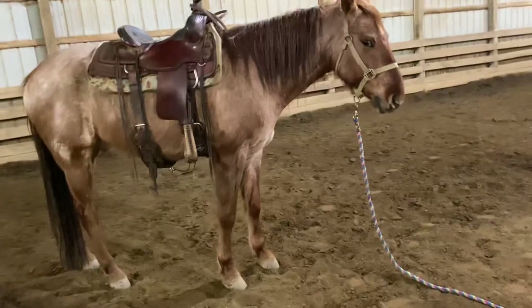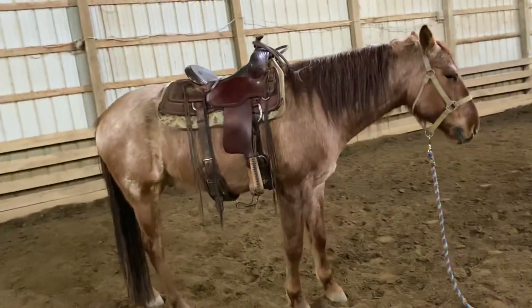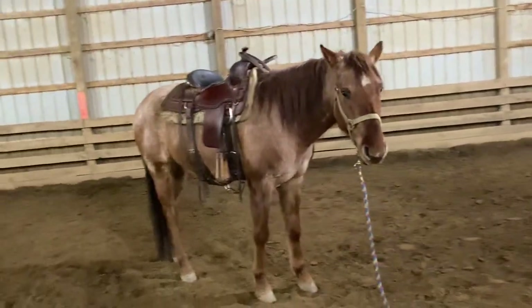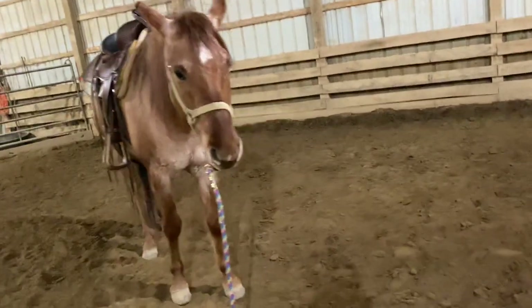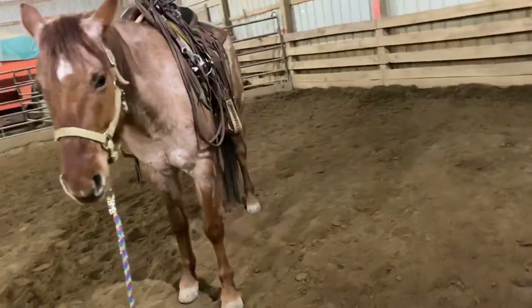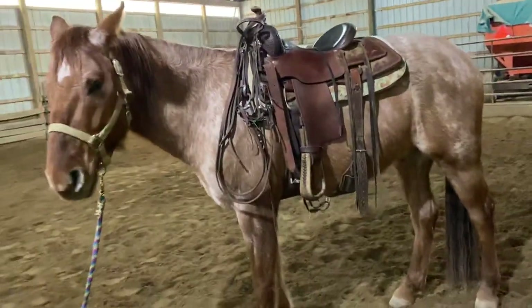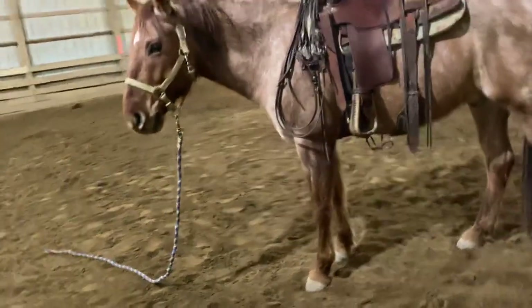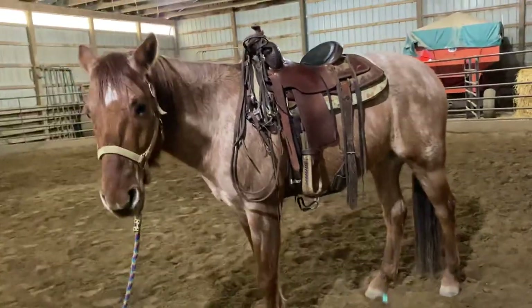A lot of people use hobbles to teach this, which is not a bad idea — it's a great idea. I don't have hobbles and I don't have the experience to teach hobble training. I wish I did. So if any of you guys know how to do hobble training, have any good sites, or anyone I can reach out to to help me learn, that'd be great, because it's another training tool in your back pocket. It never hurts to learn.